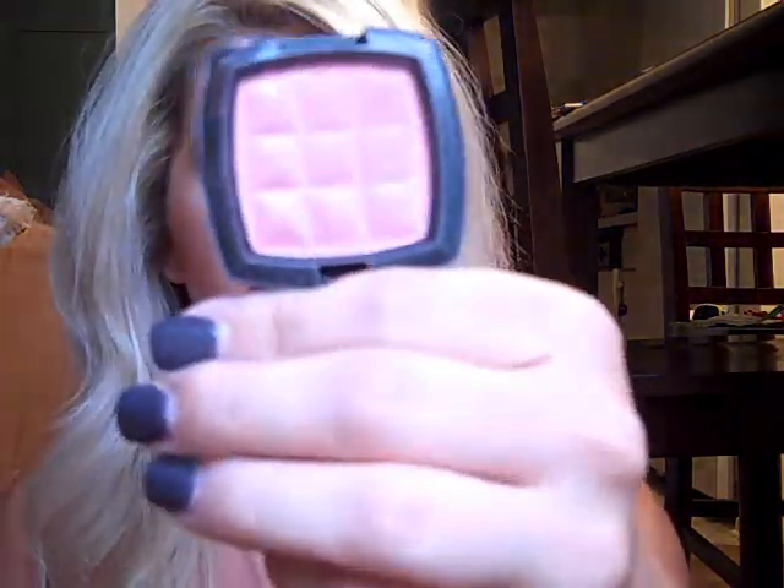I already have on my foundation and concealer, so I'm just going to put on some bronzer now. I'm using the Laura Geller blush in Honey Dipped — it looks a lot like a MAC MSF and it's really pretty. Just take any brush you want; I'm using a big fluffy brush and putting it where I would normally put my blush. I'm using shimmer on my face because I didn't use any shimmer on my eye. For blush, I'm using the NYX blush in the color Pinched — it's a really gorgeous corally-pinky color with a little bit of shimmer. It kind of reminds me of NARS Orgasm, only a little pinker. I'm applying it with my MAC 168.